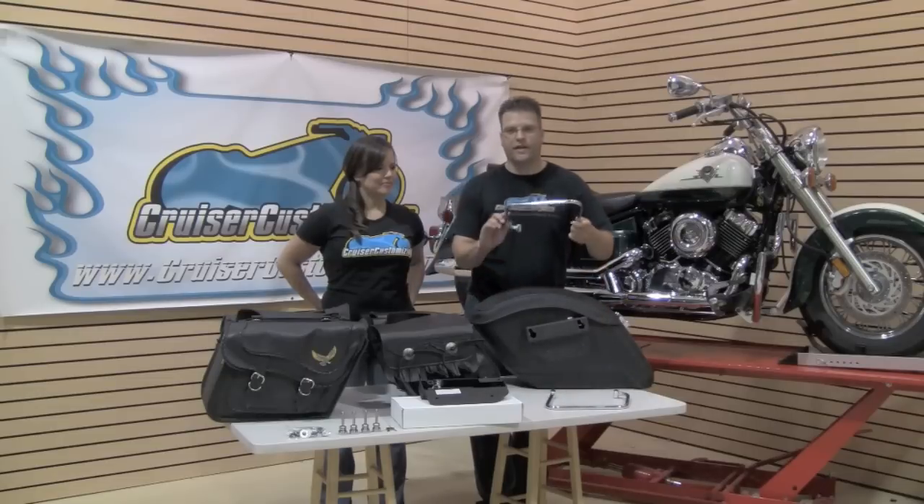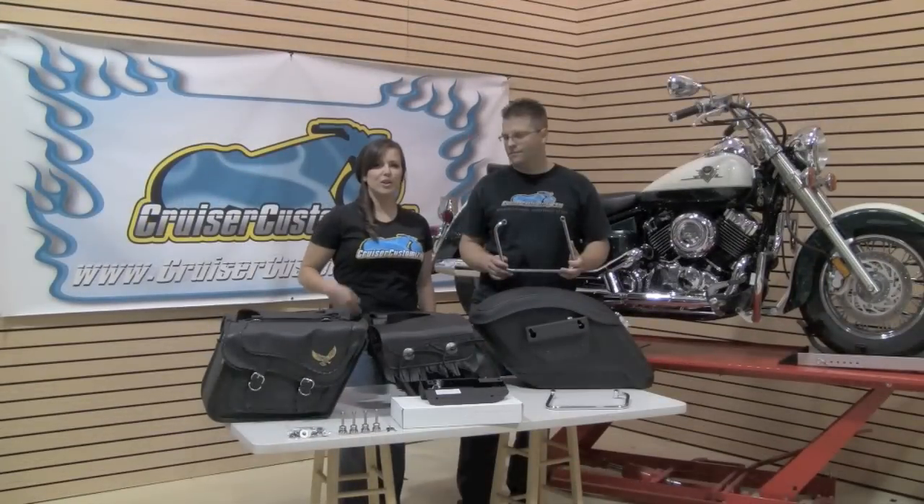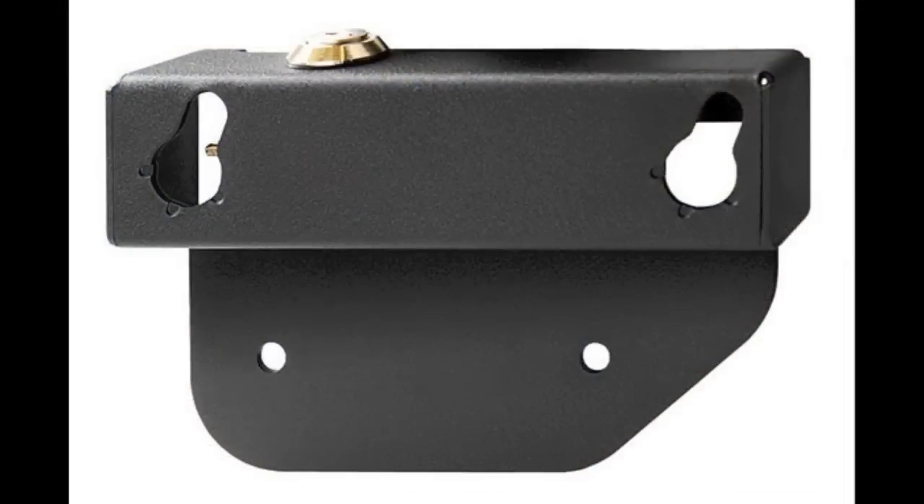Whether you go with the standard set of saddlebag brackets like these, or the quick-release saddlebag bracket like the easy bracket.